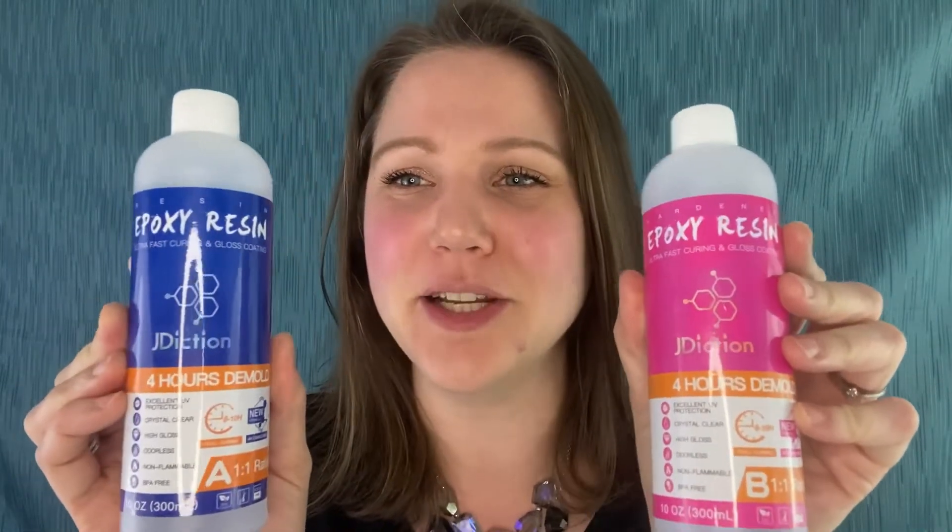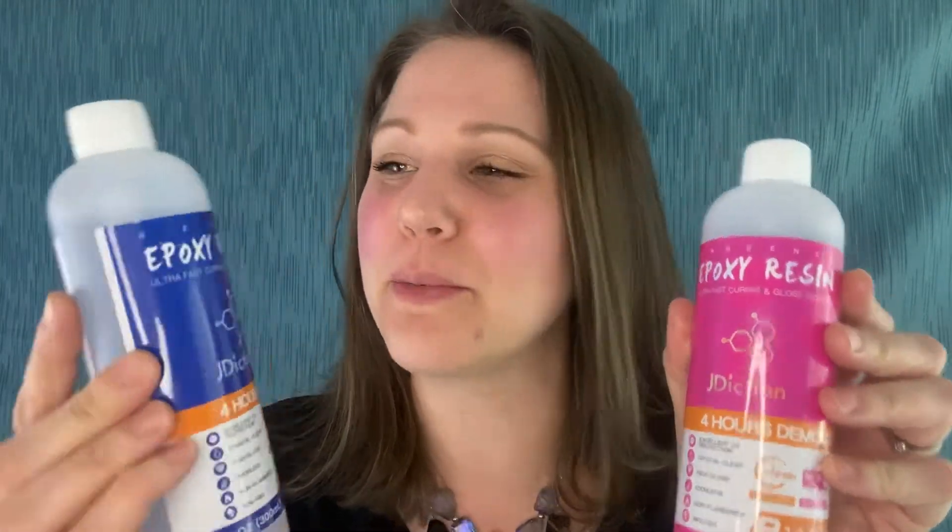And so they sent me this. It's J Diction — I hope I said that right — J Diction epoxy resin. It says it's supposed to demold in four hours, but we will see. You never know. J Diction did not send me this product. It was actually another company that sent me this product. And so I'm super excited to try it out.